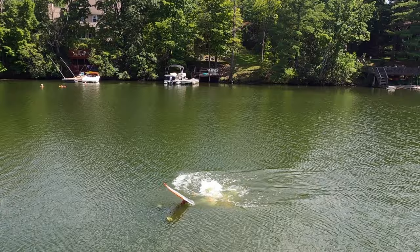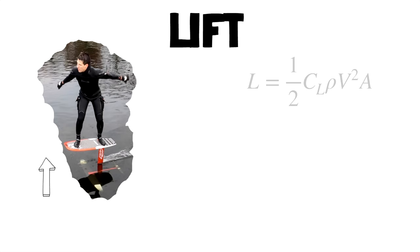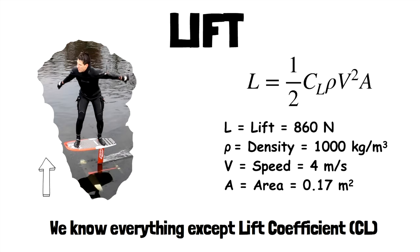Let's explore lift. The lift force is known — I am 190 pounds, so that's about 860 newtons, including the weight of the board. The foil has to lift me and the board. The density of water is known; it changes a bit in salt water and at different temperatures, but it's not a big deal. Since we know my speed and the area of the front wing, we know everything except the lift coefficient, which we'll get to in a moment.